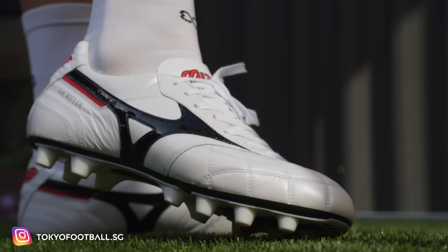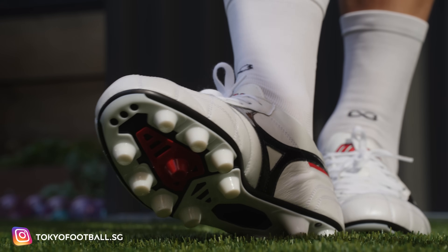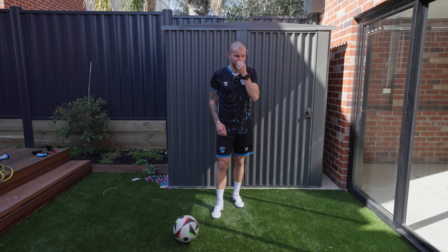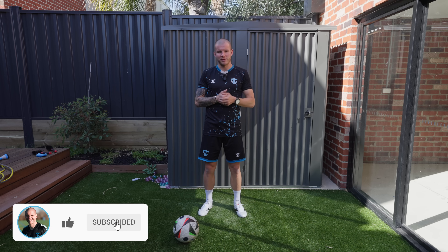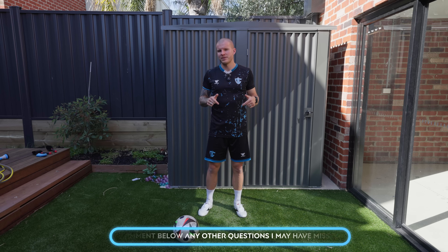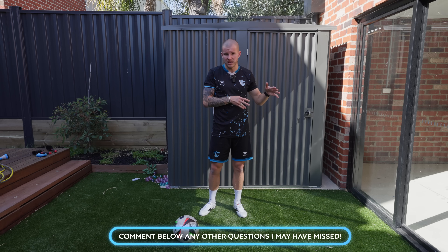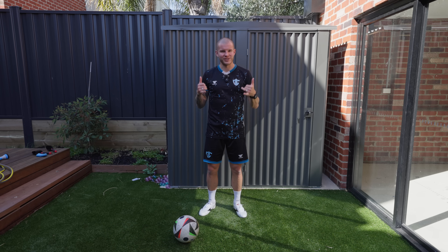That's going to wrap up the video for today. Go check out Tokyo Football — they're an awesome shop and pretty responsive on their Instagram page, so feel free to DM them. If you got value from this video, hit that like button and subscribe to the channel if you haven't already. Let me know in the comments if there's anything I missed, whether in the on-feet portion or the unboxing. Happy to answer any questions — as always, be awesome, take care, I'll see you in the next video.